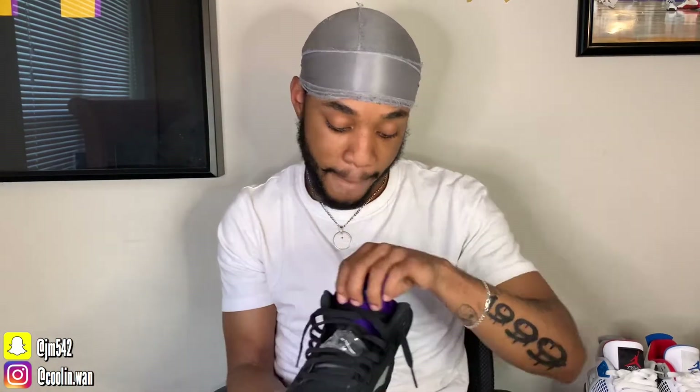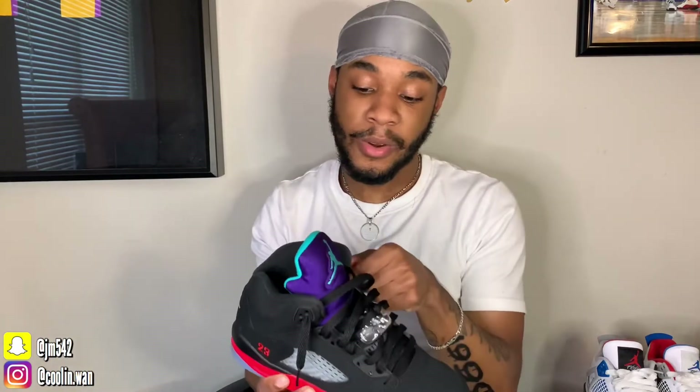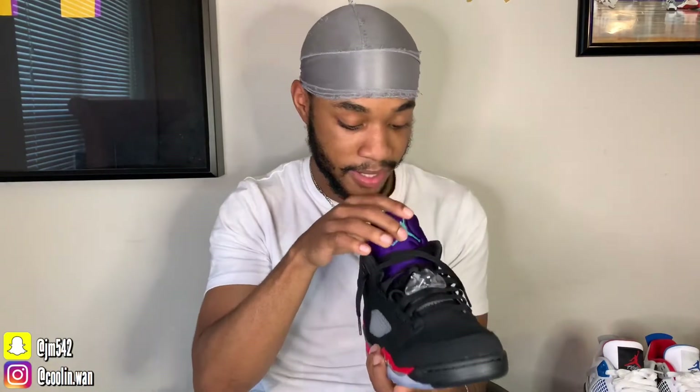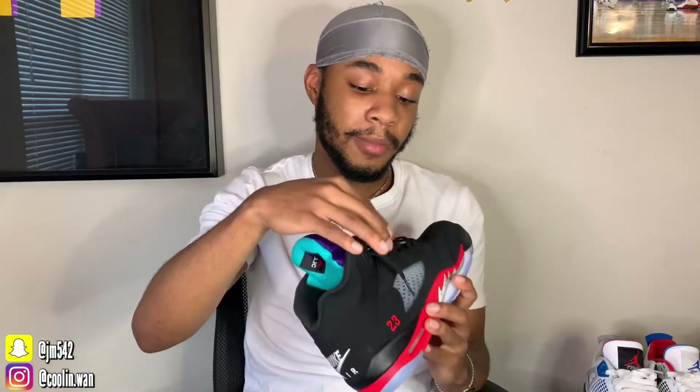I think the laces are from the grapes, maybe. My opinion on these — these is fire. Every Top 3 colorway Jordan Brand does is fire to me. Cause when you look at the Top 3 ones, those came out, they sat on shelves, now they going for $500. The 4's I bought mine early for $150, now they going for $250. So these are going to do the same thing. Y'all better cop them now or you're going to regret it. Cause y'all know how it goes — when stuff gets expensive it looks nice all of a sudden. That's basically how it works.